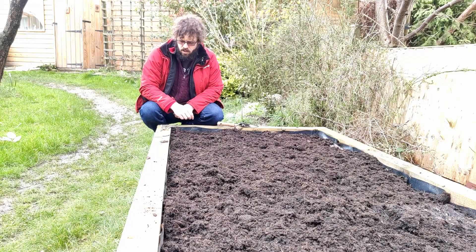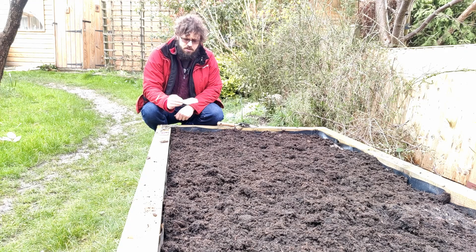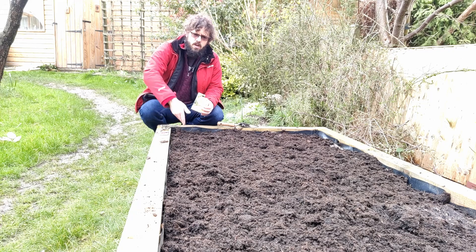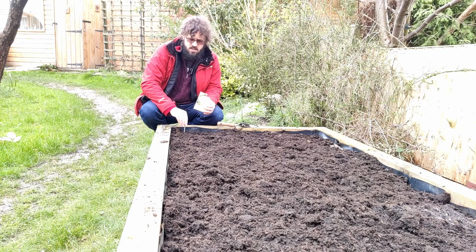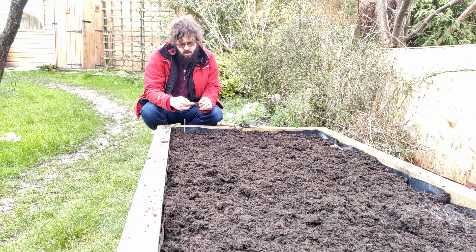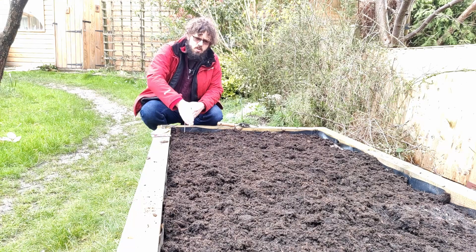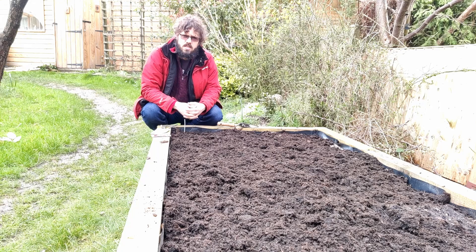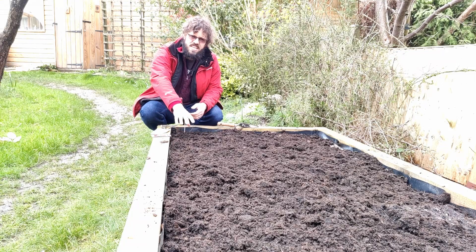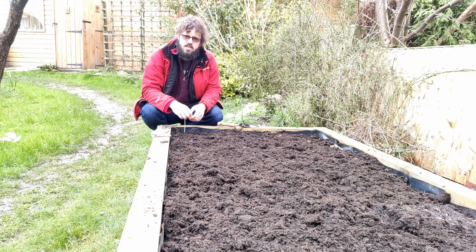Lettuce was a real big hit last year — the little gem where we did lots of Caesar salad was fantastic. I didn't thin it out particularly well last year so I'm going to try and do better this year. I'm planting a row of lettuce along the front so it's easy to pick. We also got some Lollo Rossa, which is more of a leafy reddish lettuce, so I'll do half the row in little gem and half in the other type. We'll also put some little gem into the greenhouse — still undecided on whether to transplant or sow directly, but for this week I'm just sowing in here.